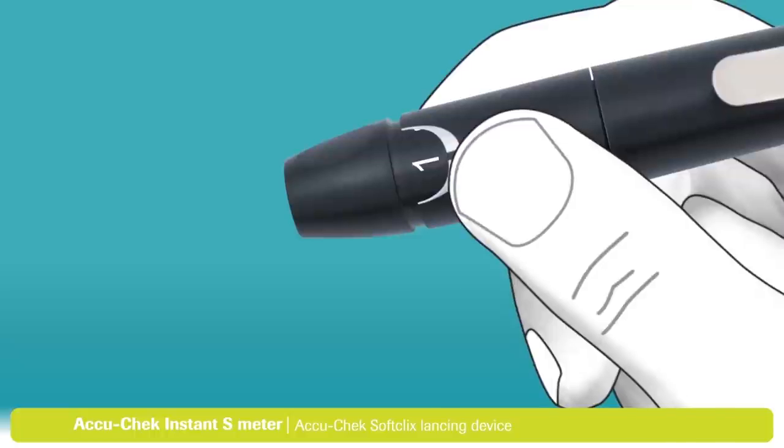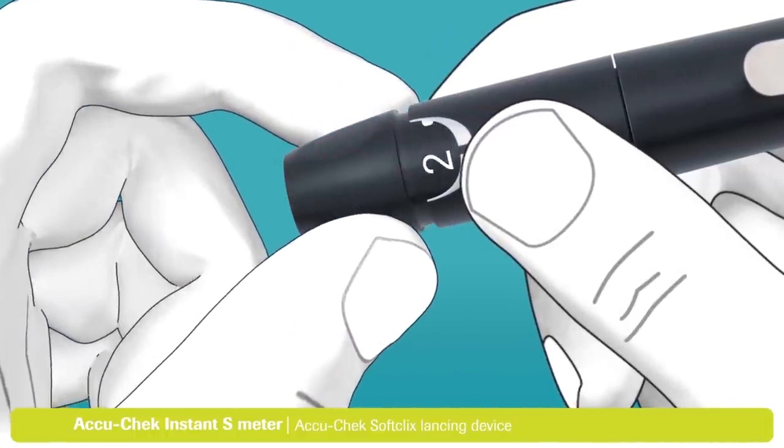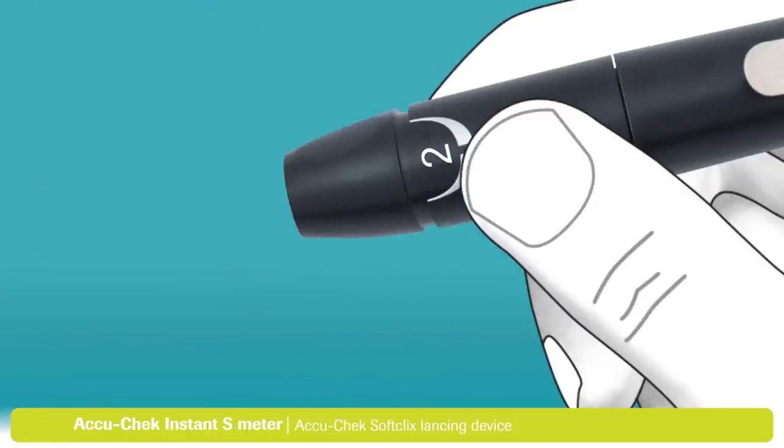The next step is to set the penetration depth to match your individual skin type. By turning the dial on the cap, you can select the depth of the lancet. Set the dial to 2 to begin with. You may need to adjust the setting a couple of times until you find the right level for your skin type.